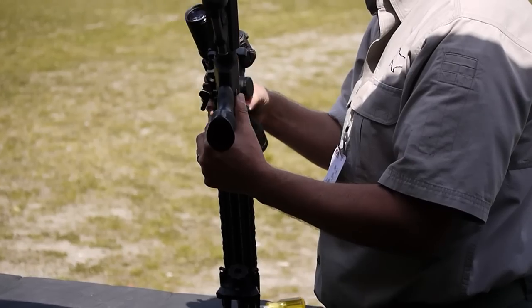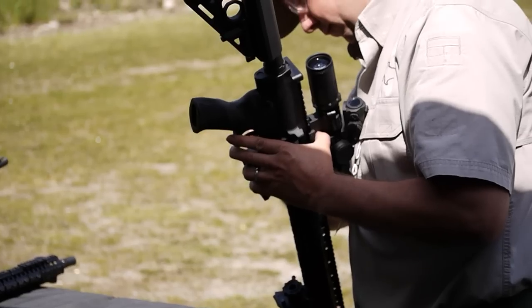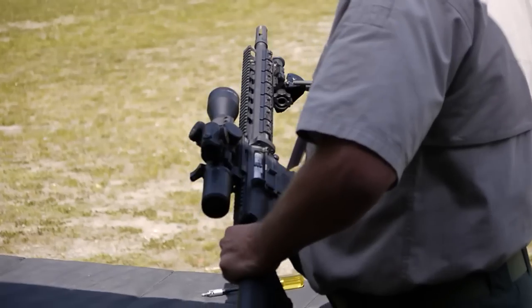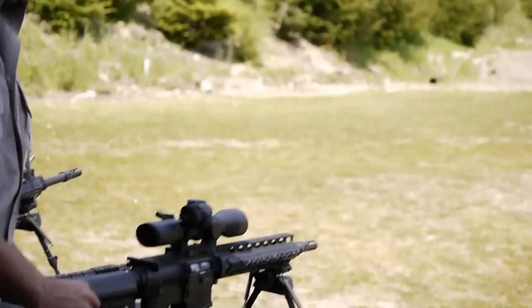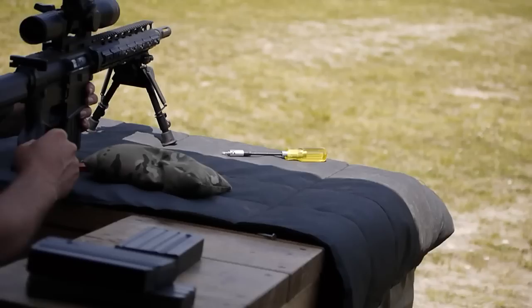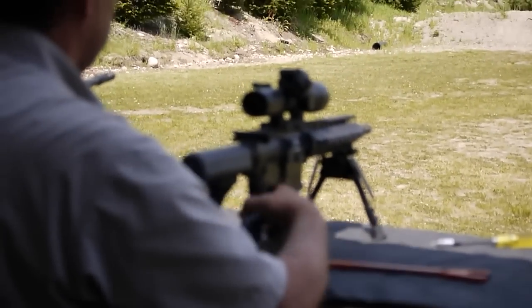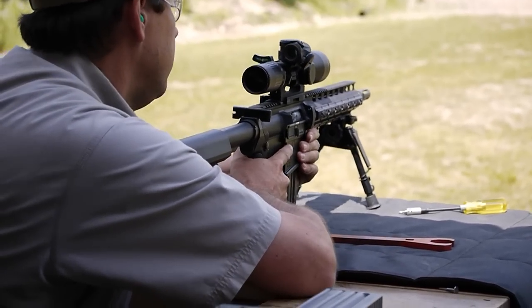Did you ever do a good shot? I got it. Now is a good time to put your ears in if you have them.